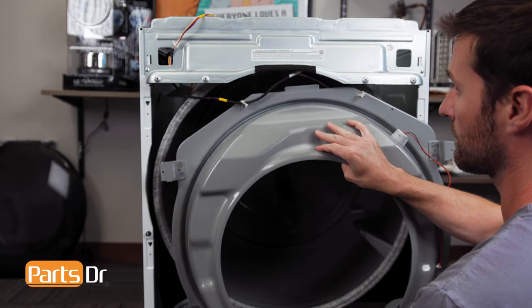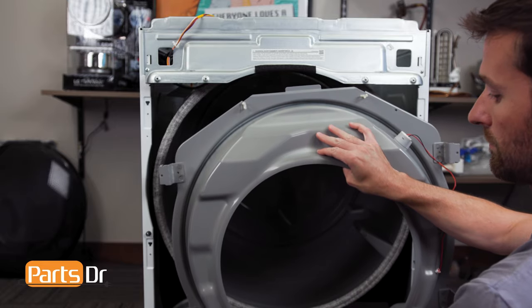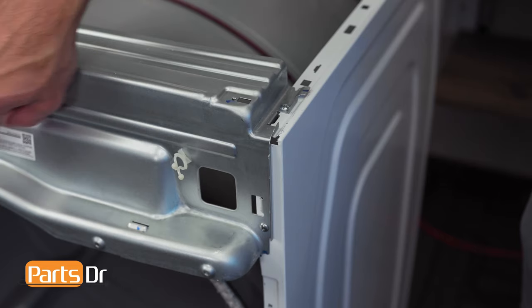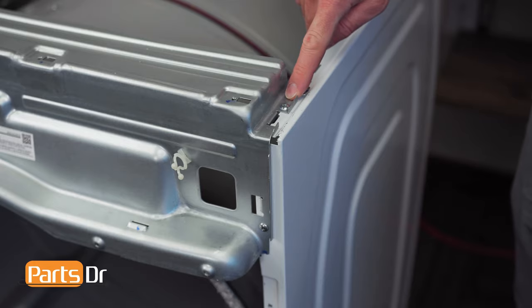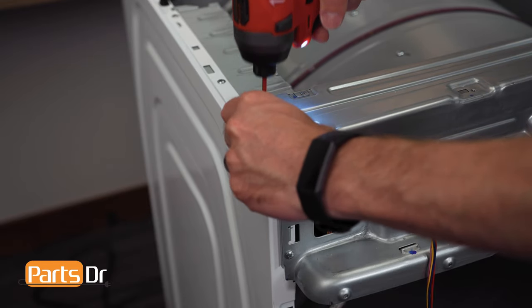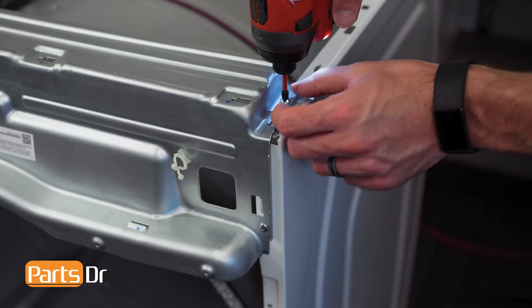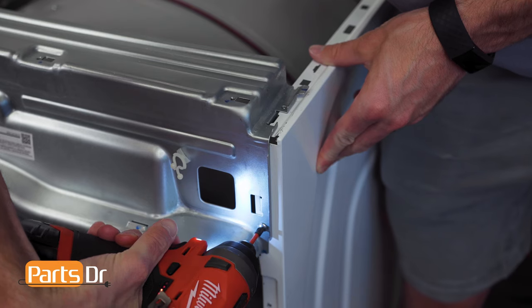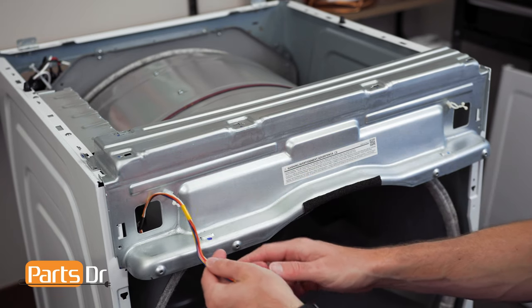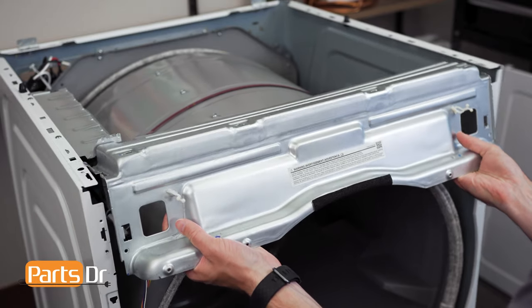Pull the bottom towards you, being careful as it's still connected by a wire. Then, remove the wire from the retainer. Next, remove the screws on the upper frame plate. Then, fish the wiring harness through the opening. Now, remove the frame plate by pulling towards you and lifting up.